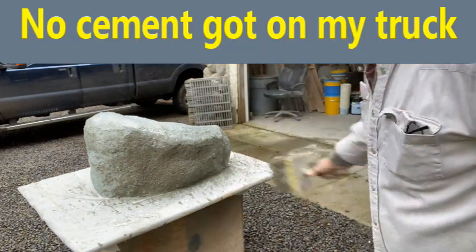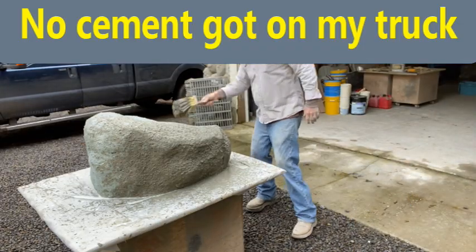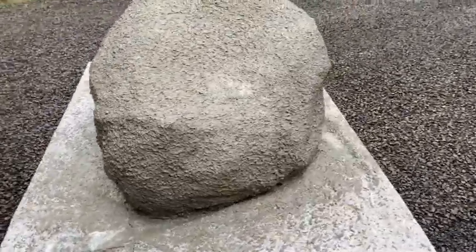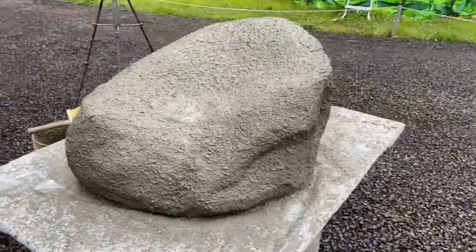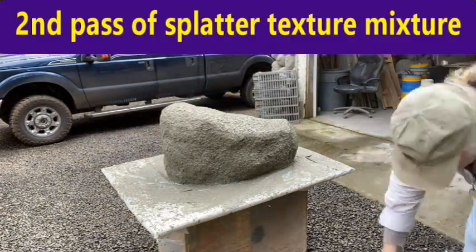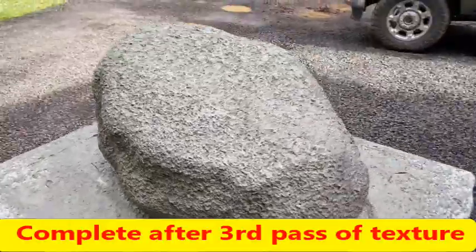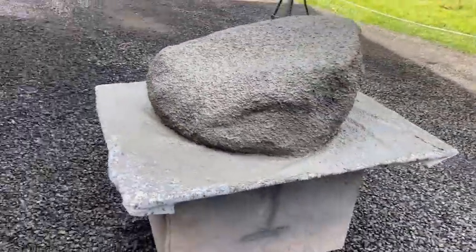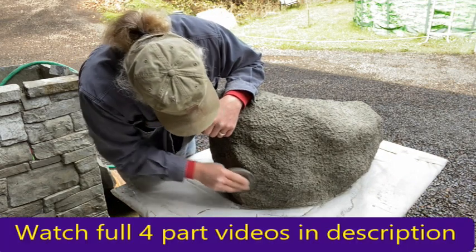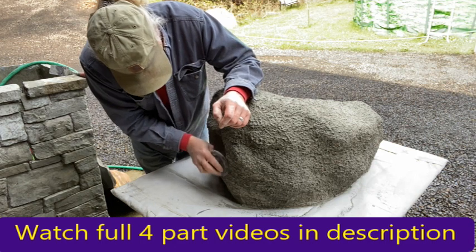That's the first pass of splatter. We're going to let it dry and then do another coat. We want to get it covered about 150 percent — usually three passes. On the very bottom, just literally rub down any roughness, knocking down the sand on the external part of the rock.